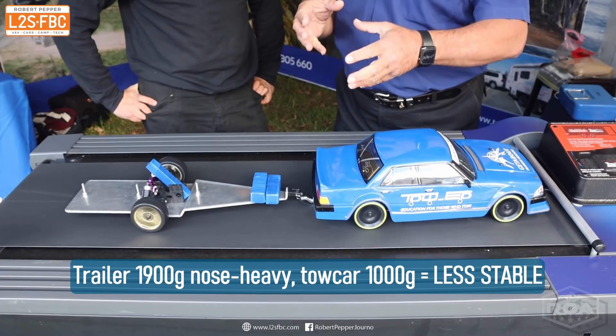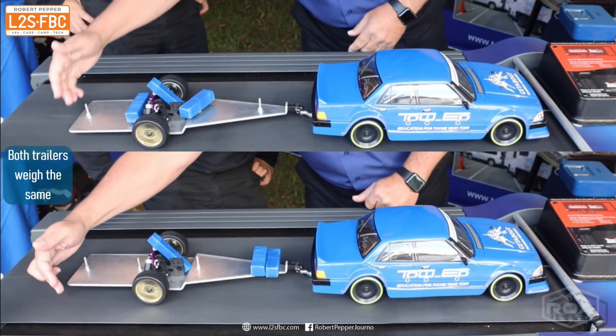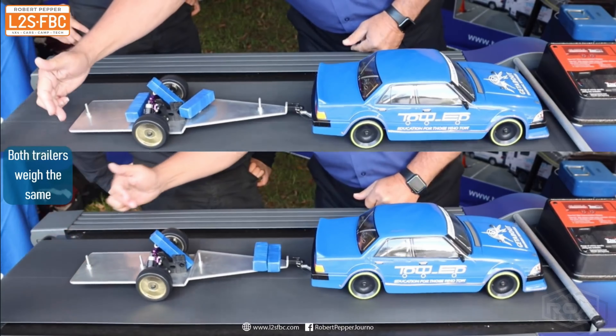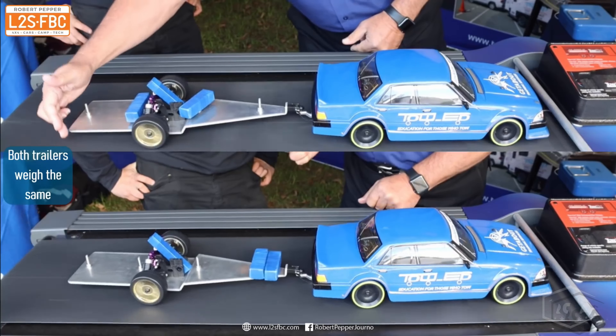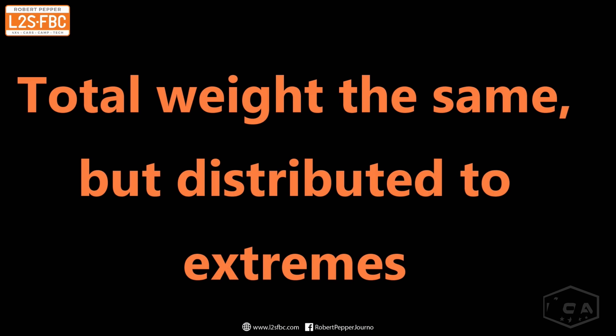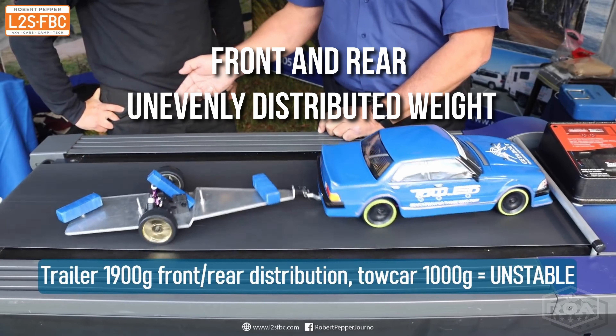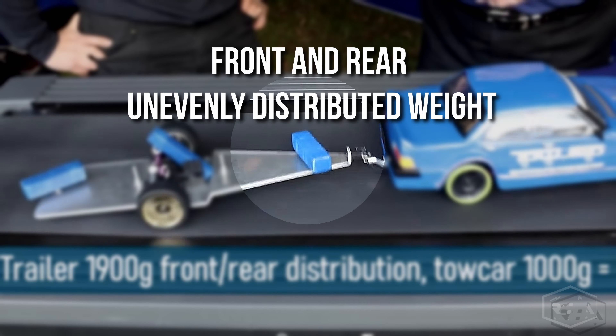Here we've got the trailer running at scale speed of 90 km/h. We give it a push to create a disturbance and you can see it's stable — it comes back to center. Now we take that 300 gram weight, put it at the back, give it a push, and you can see it's no longer stable. If that was a real-life rig it would be inverted at this point.